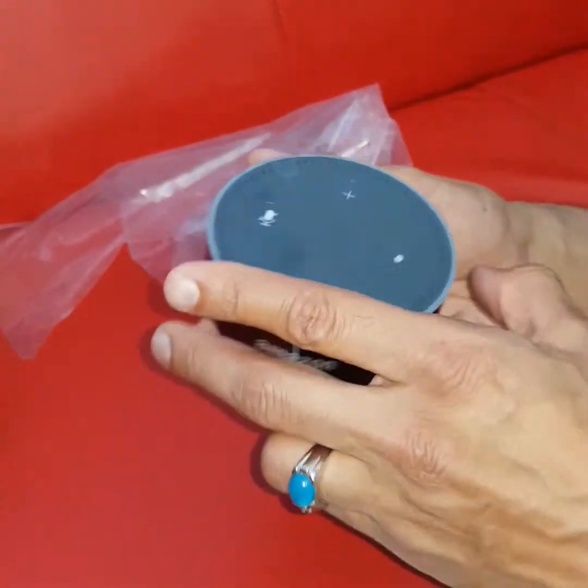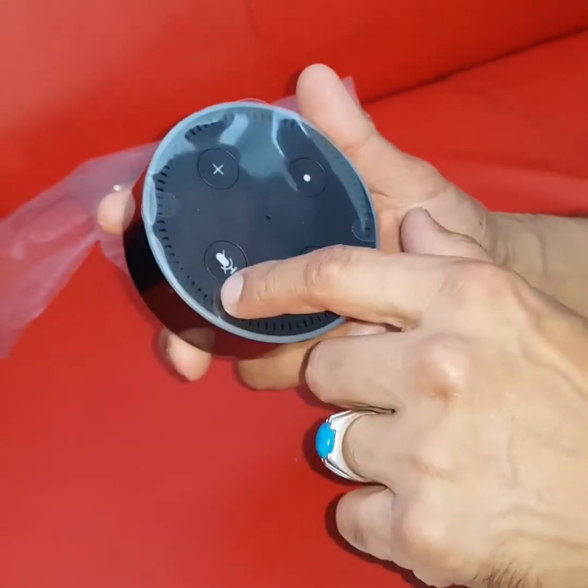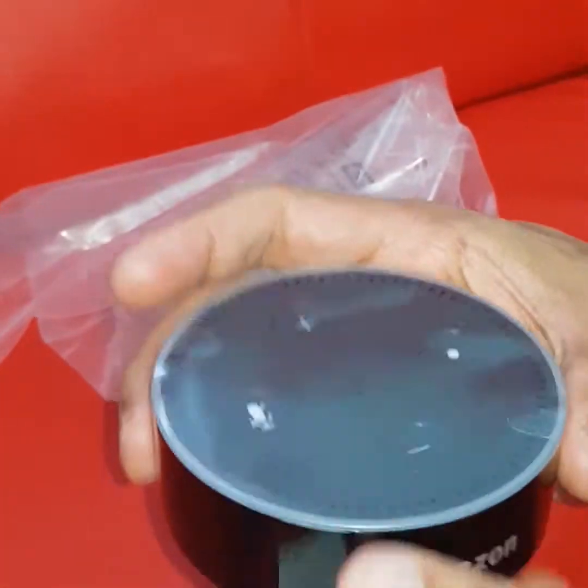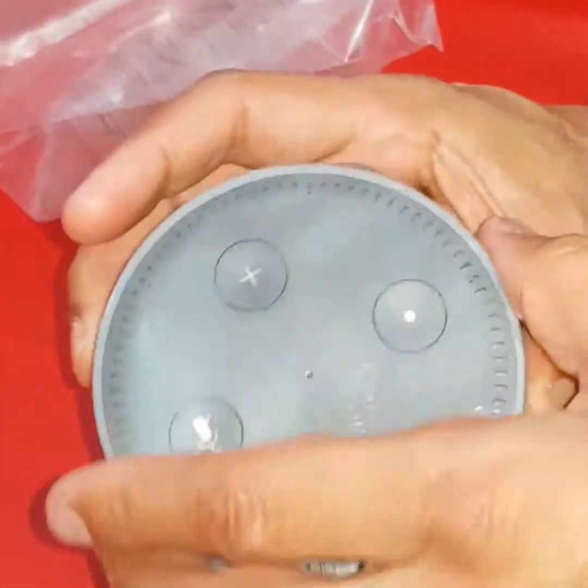I think there's a headphone jack there and a USB charging port. Other than that, there's not much else to see on it until we start using it. It's got volume controls, a microphone control, play button, etc.